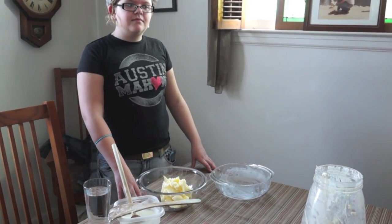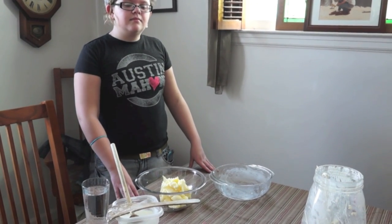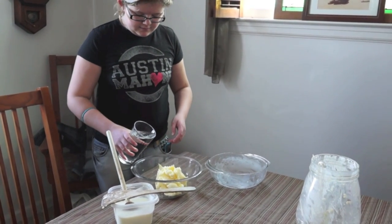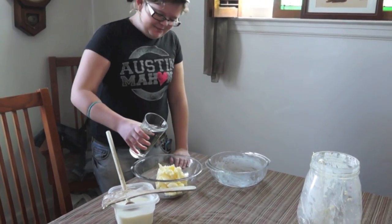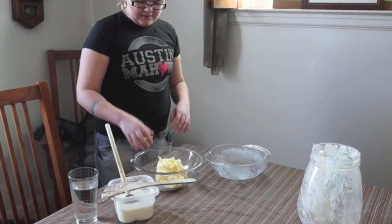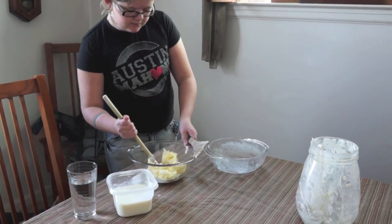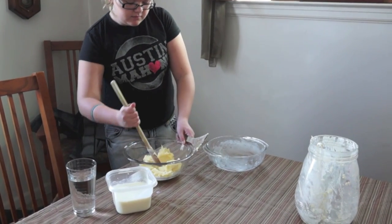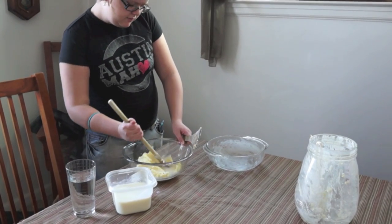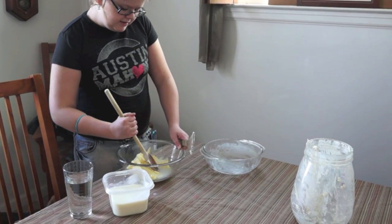We got the first separation done — got the butter out of the buttermilk. Now we're going to wash it. Add some water to that bowl, then use the spoons to work the butter. We're trying to get any of the extra buttermilk out of the butter — basically you're washing the butter. We'll do this for a minute and then we're all done.